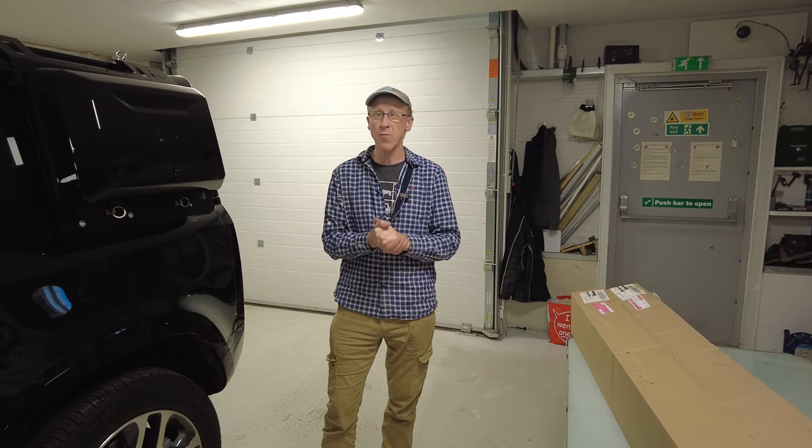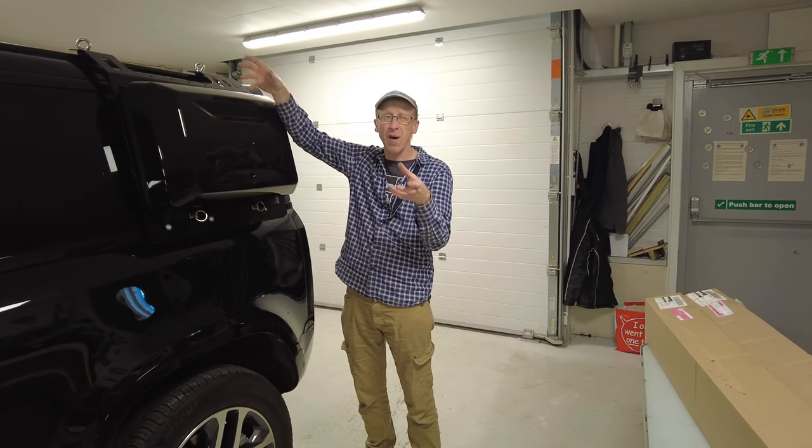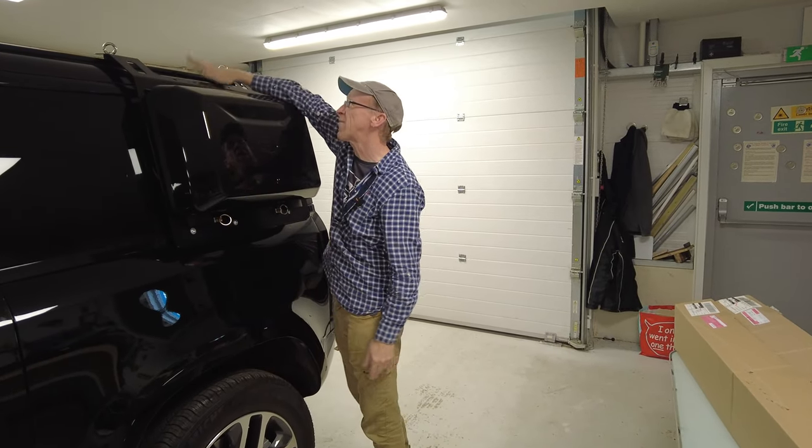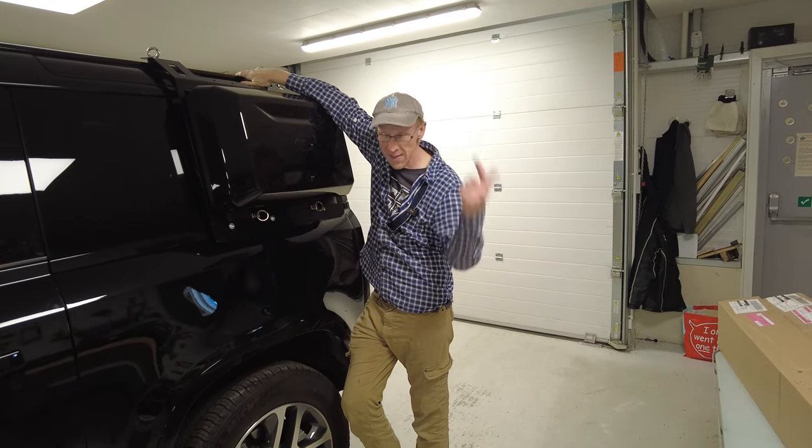Land Rover Defender 90 roof bars. In this video we're going to look at fitting the crossbars. You need to have the existing roof rails - we've done a video fitting those and I'll put the link in the description below.